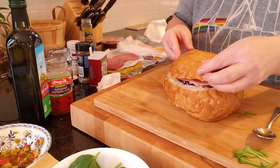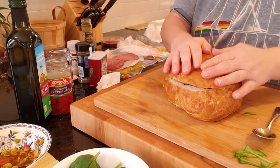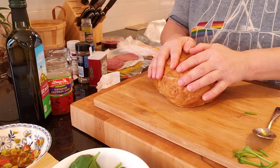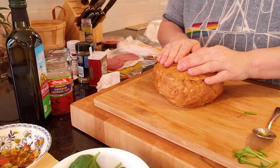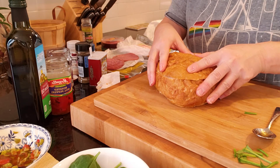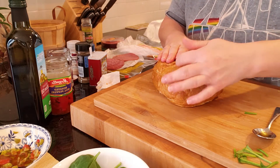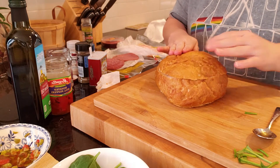Now I'm going to put the lid back on — let's find where I cut it, right about there. What we're going to do is put this in plastic wrap, wrap it really well, and put something heavy on top because we want it to smash down — an iron skillet or anything heavy. Once you get it wrapped, put it on a dish, then put something heavy on top, and in a couple of hours you'll be able to cut it into pizza wedges and everybody will get a nice sandwich.